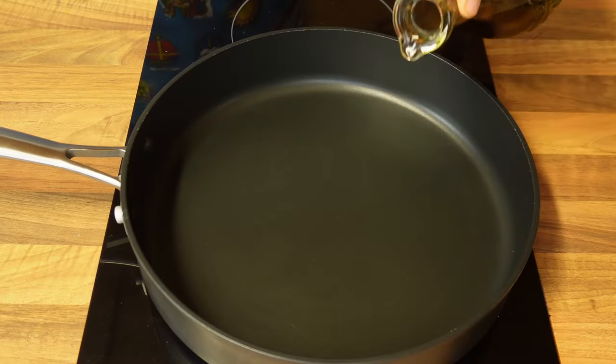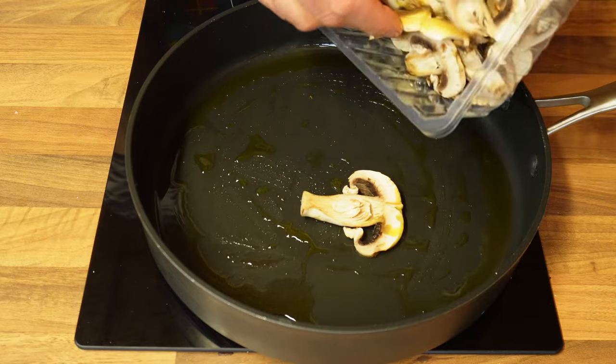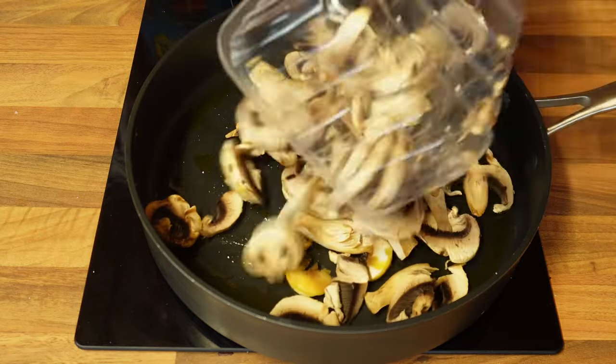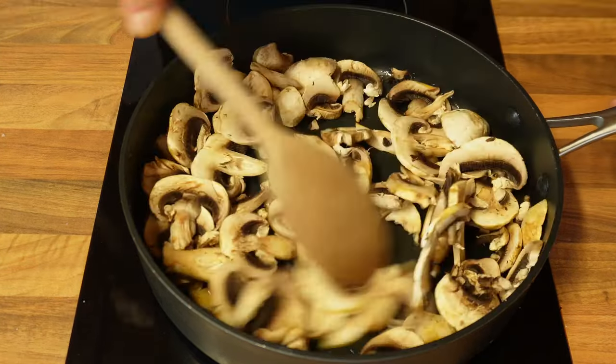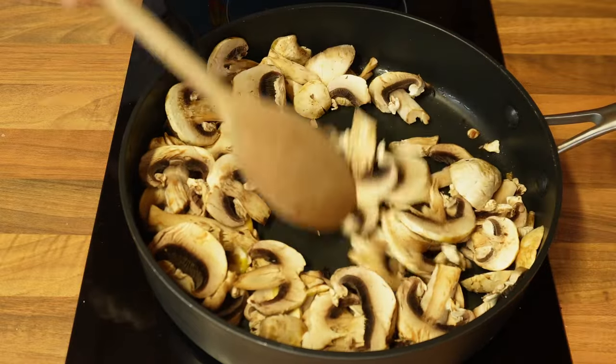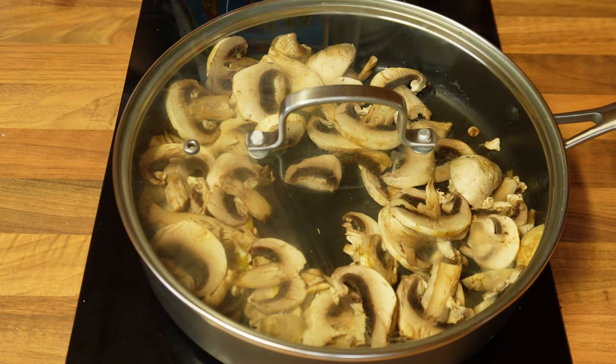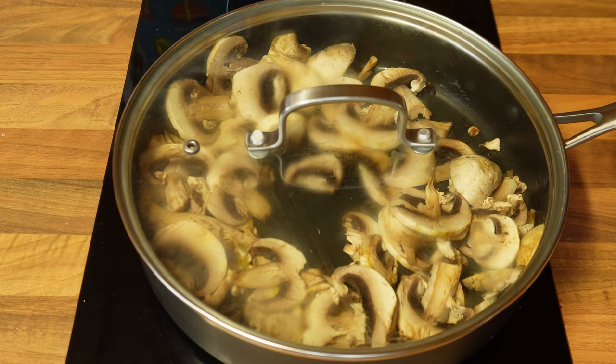A good thing about the schiacciata is that beside the oven cooking, the only prep cooking required is the spinach and mushroom. I'll do that now by pouring a little olive oil in a pan. Once the oil is warm I'll add the mushrooms first, mix them so the oil coats them, place the lid on and let them cook for a good two to three minutes.